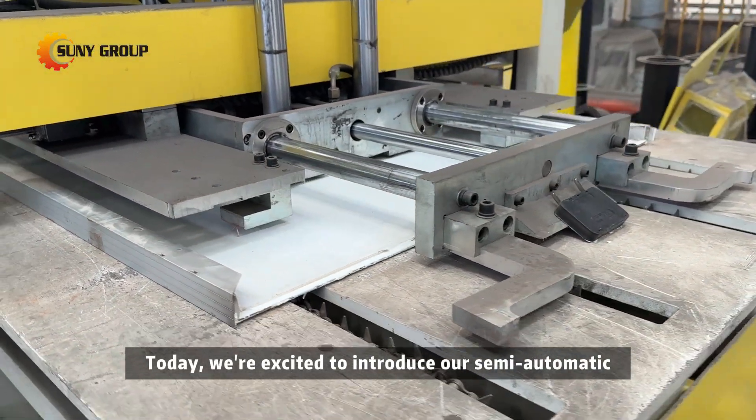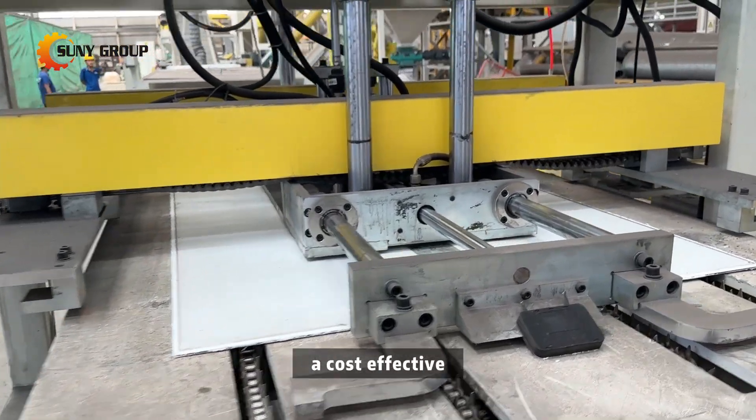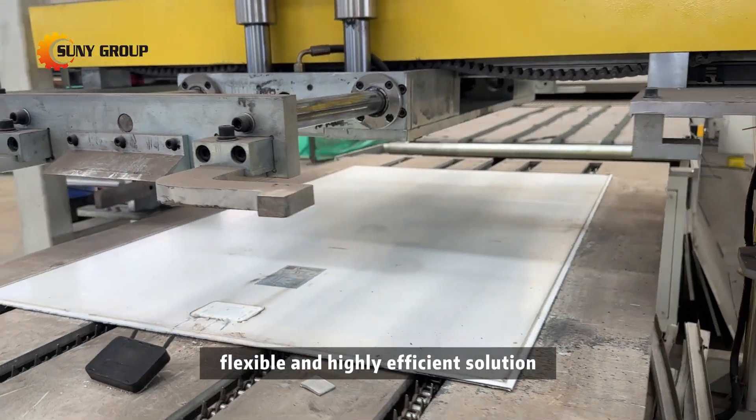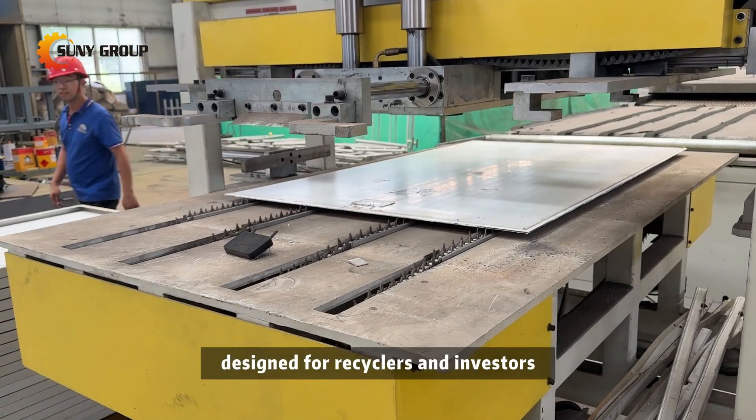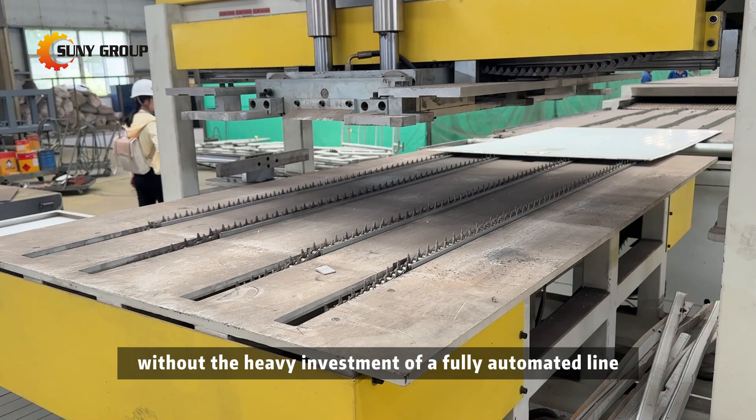Today, we're excited to introduce our semi-automatic solar panel recycling line — a cost-effective, flexible, and highly efficient solution designed for recyclers and investors who want to start solar panel recycling without the heavy investment of a fully automated line.